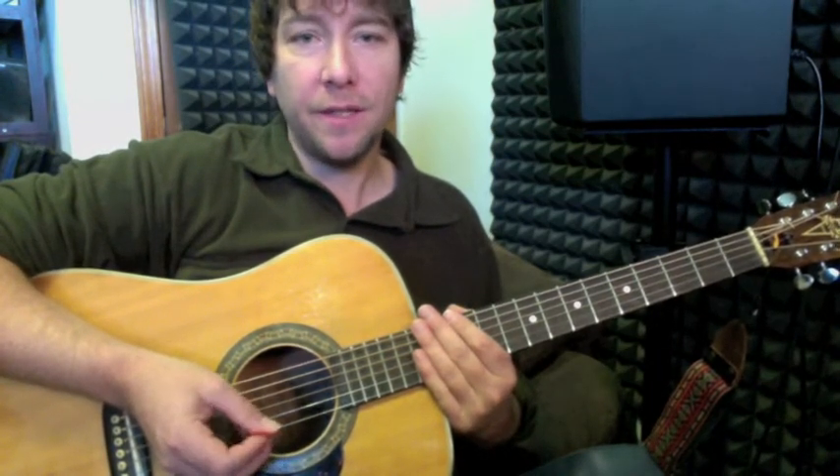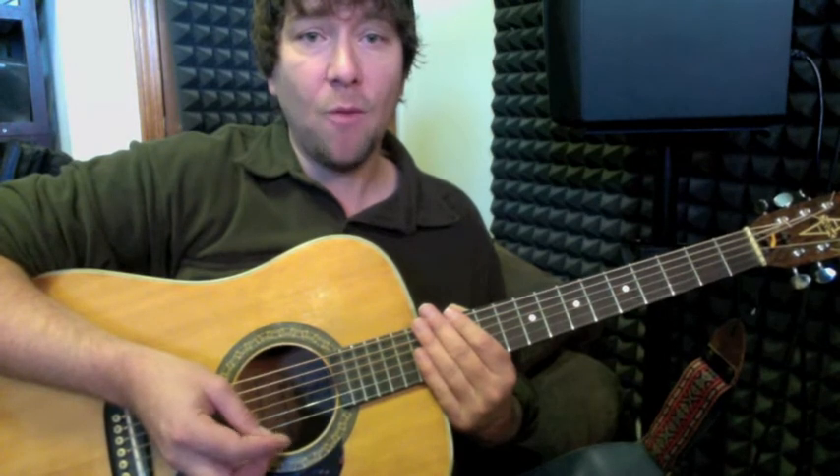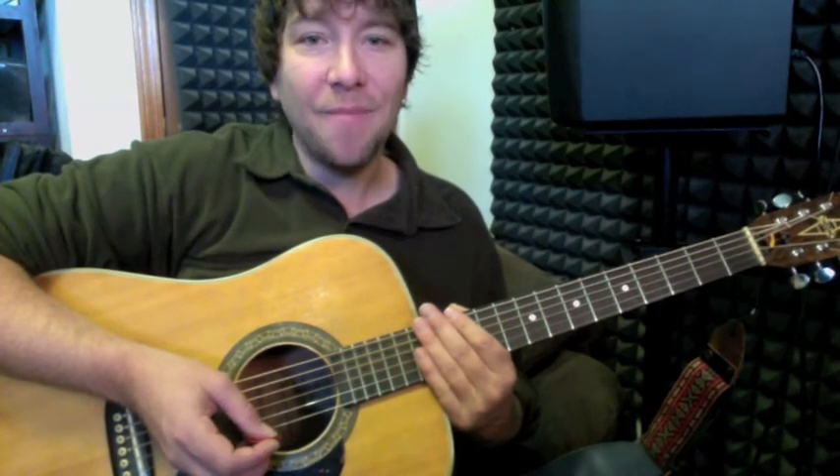Thank you so much for checking out this tutorial — Capital Cities, Safe and Sound. I am DJ Z-Ride. You can find me at djzride.com. Also subscribe to the channel if you want to check out all our video updates and new lessons. Thank you so much for tuning in, we'll see you guys next time.